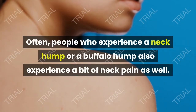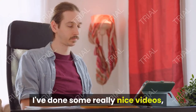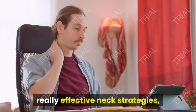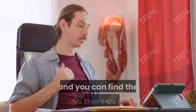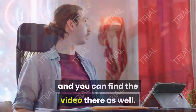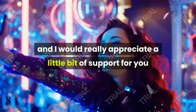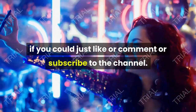People who experience a neck hump or a buffalo hump often also experience a bit of neck pain as well. I've done some really good videos on neck strategies — really effective neck strategies — so check out our YouTube channel and you can find those videos there too. I would really appreciate it if you could like, comment, or subscribe to the channel.